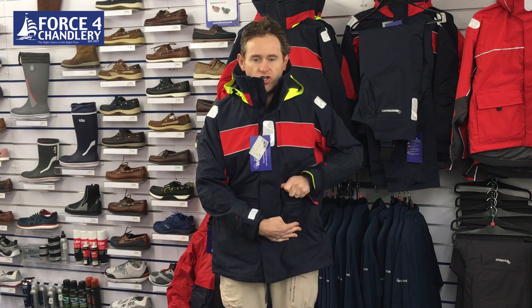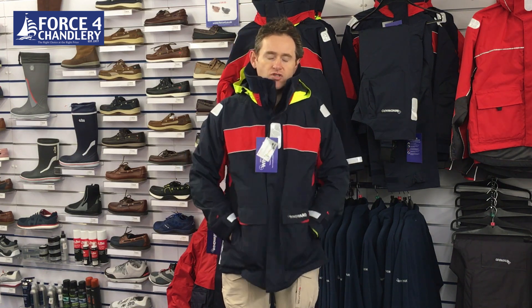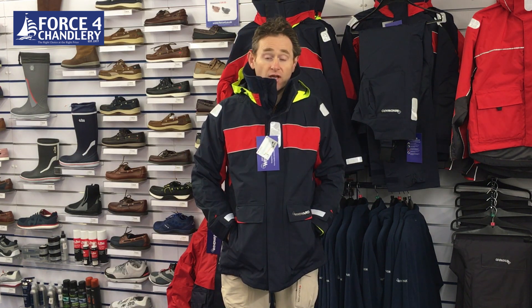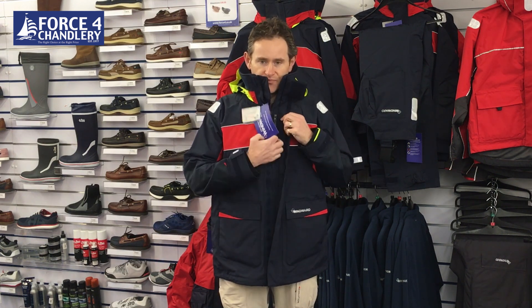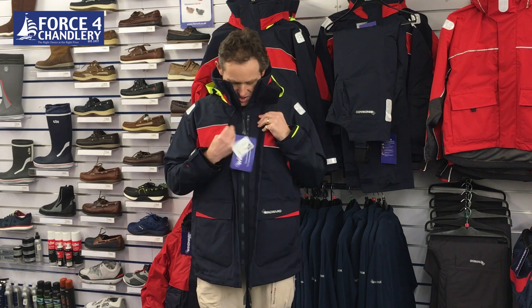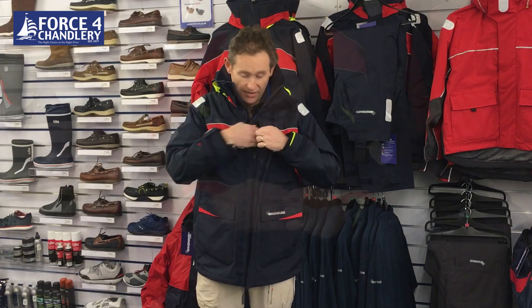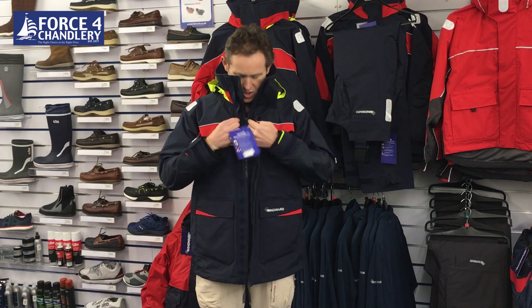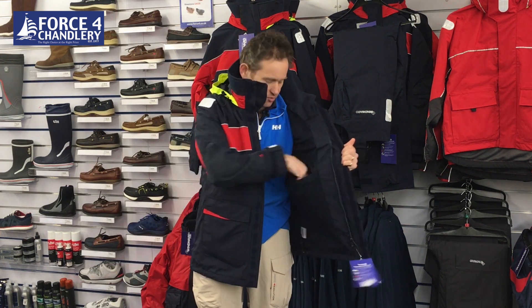Pockets - we've got four pockets on the outside. You've got two Velcro reclosure cargo pockets, one on each side, and then you've also got your hand warmer pockets. Then inside this double storm zip, before the actual zip, you've also got an additional pocket just here to keep something accessible - a phone or an emergency chocolate bar, something like that.